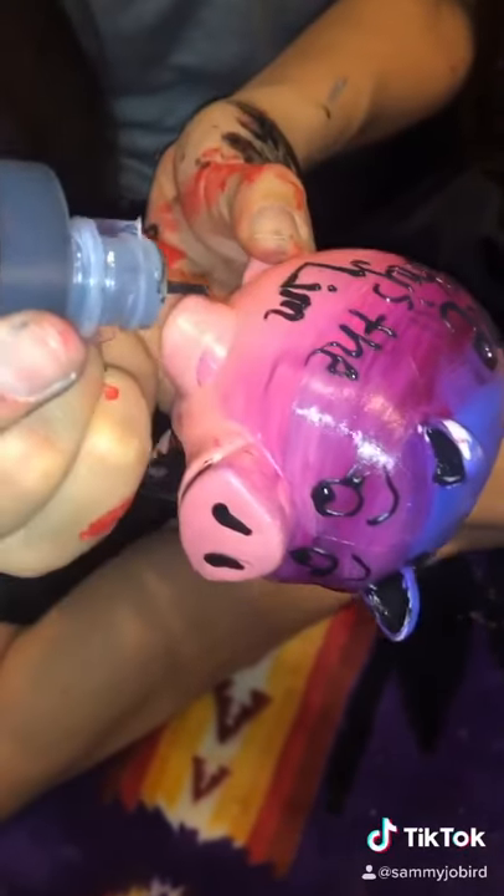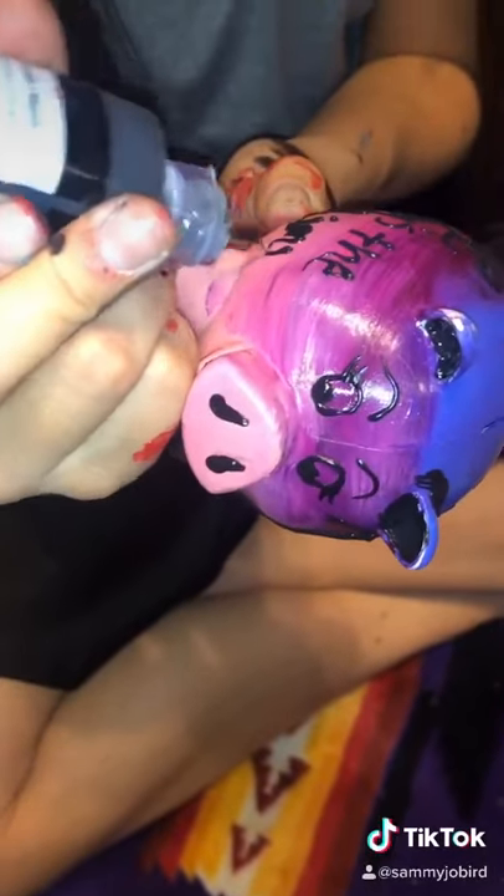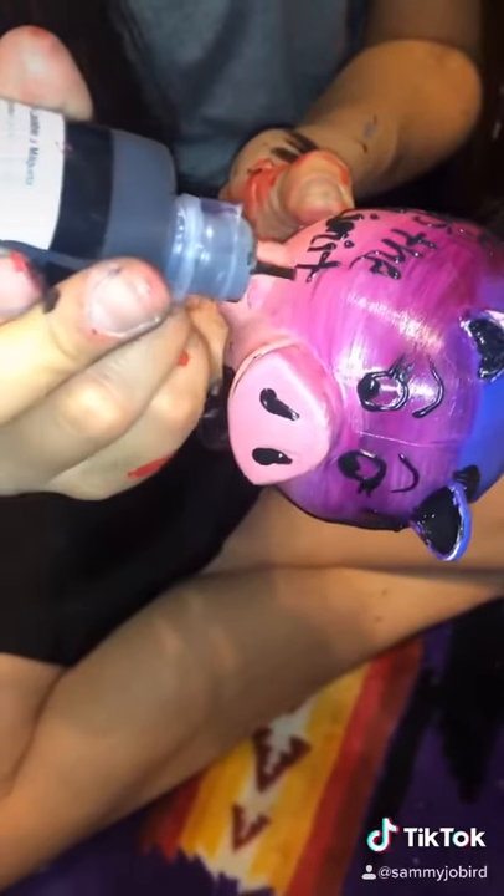You could put any saying or anything that you want. Paint anything — if you wanted to make the basketball team you can paint your pig like a basketball. If you have a college you want to go to, maybe paint it your school color. It's just something that reminds you of what you're saving for or a goal that you want to reach.